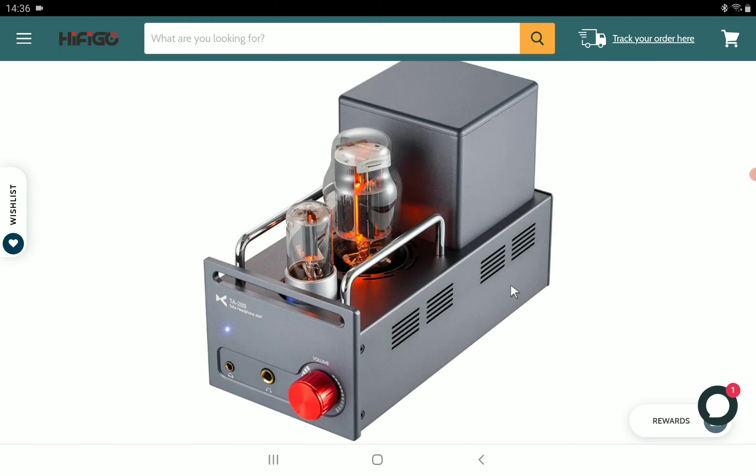We already know that most times when you buy any tube amp, you're going to get a warm signature. So it's not really something new when companies announce tube amps in general. You're still going to get that warm signature, but it's going to be rich with detail.